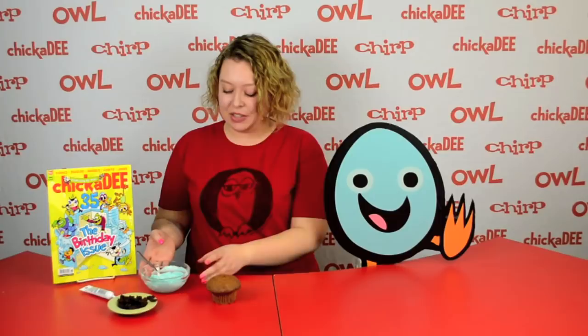To make Cupcake Sheldon, you'll need a cupcake or muffin, icing, food coloring, and raisins.